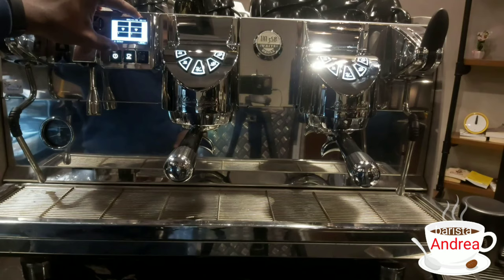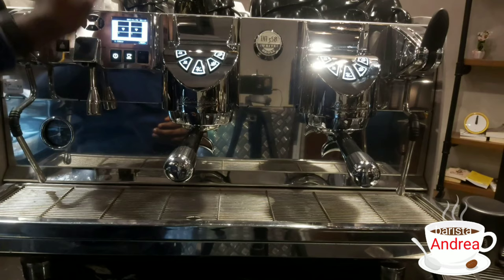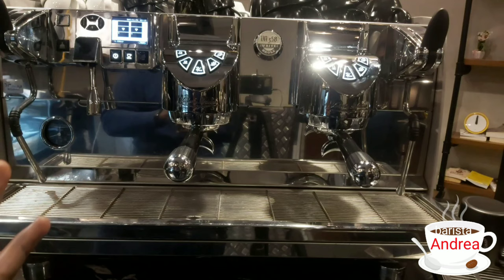This display screen shows the menu and also displays every running bit of the machine. For example, if you're trying to extract an espresso, it's going to show you the timing. It displays the date and everything. So just in case you want to automatically use your machine, this is the screen that displays everything.